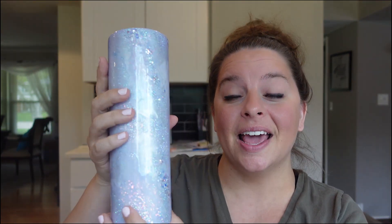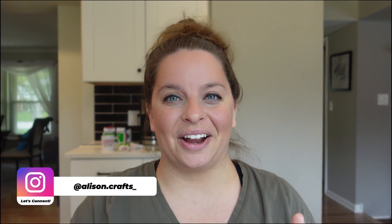Today's tutorial is all about this beautiful lavender opal tumbler and I'm going to take you through step by step how I made this. I used a base paint and a bunch of opal glitters and everything that I use for the course of this video is linked in the description box below, so if you want to get it for yourself check out the links down there.